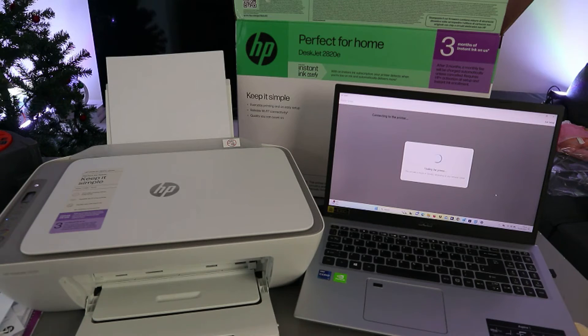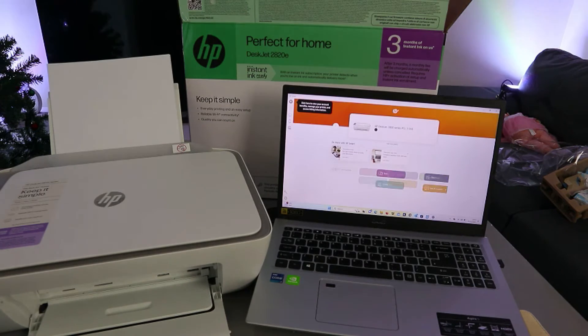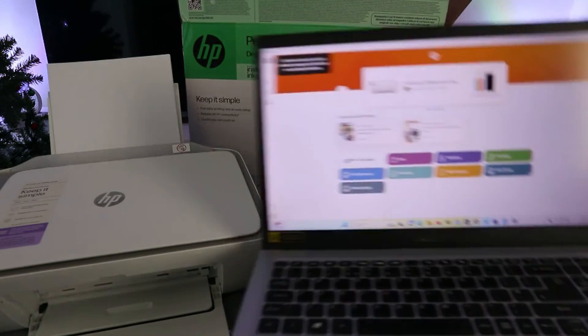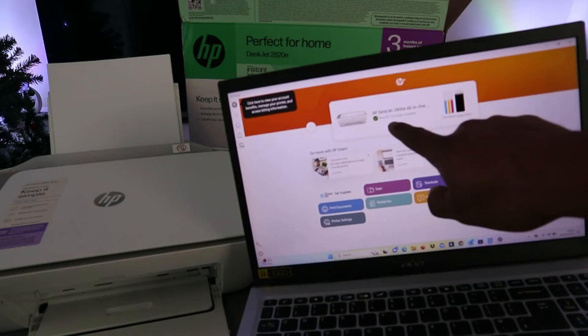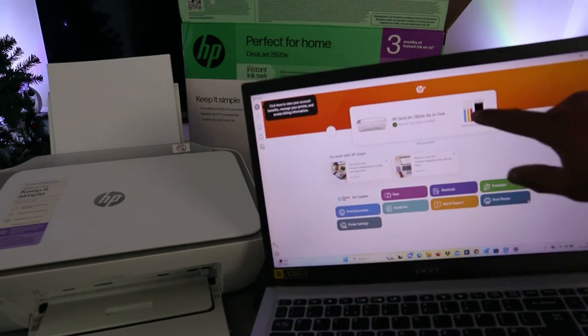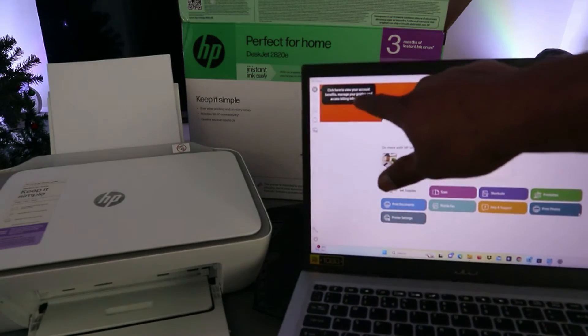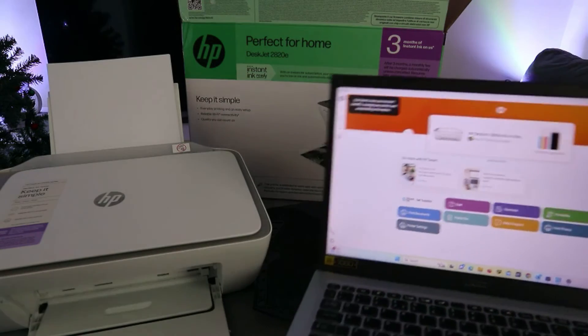Once it shows Ready, select Continue. Now it's finding the printer — here we go. This is the printer: HP DeskJet 2800 series, shown as New. It will show you the cartridge, the ink level, and everything. The printer is here. You can view your account benefits, manage your printer, and access billing information.